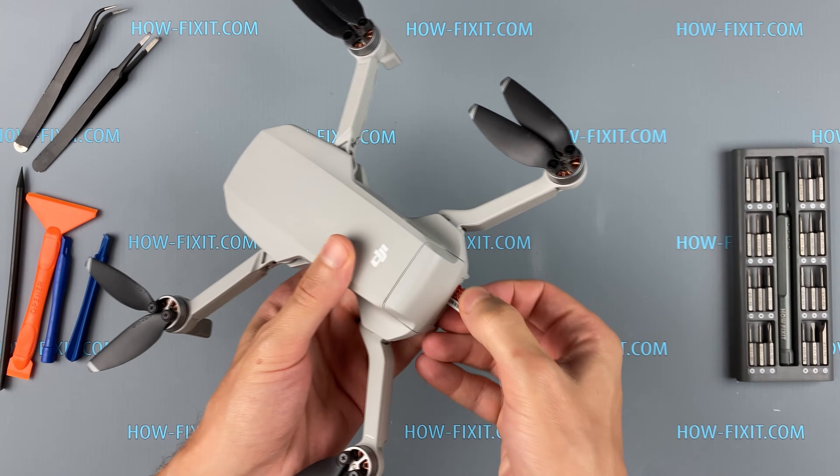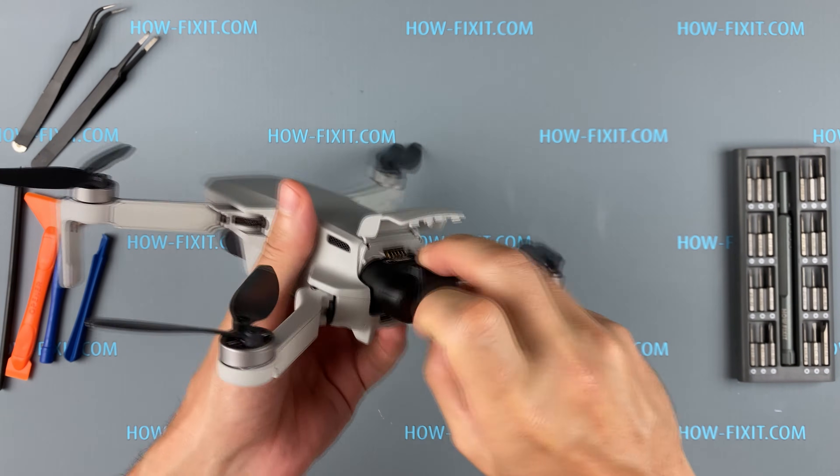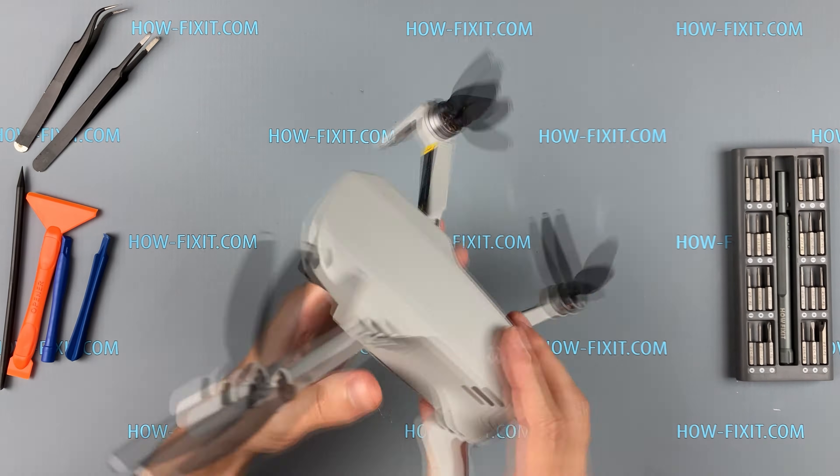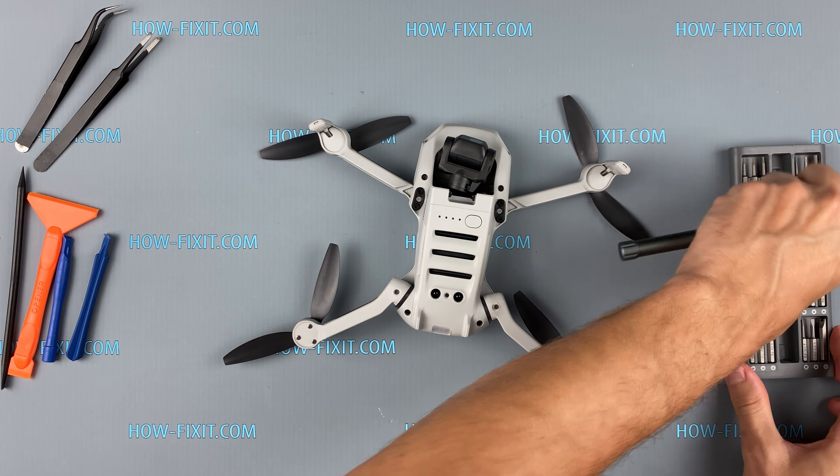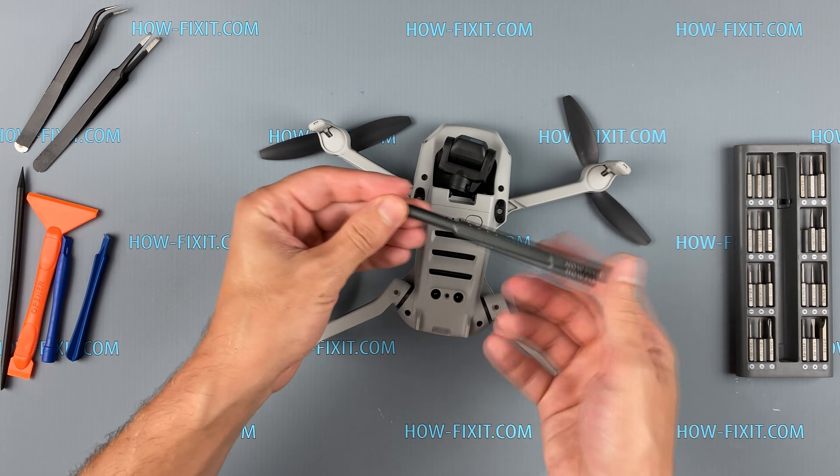Before you start to disassemble, remove the SD card and the battery from the drone. Then take the Phillips screwdriver and remove all screws on the bottom of the drone.